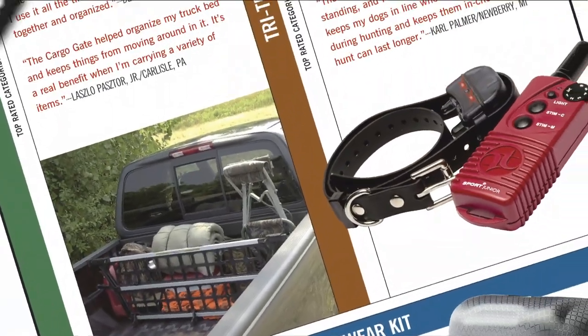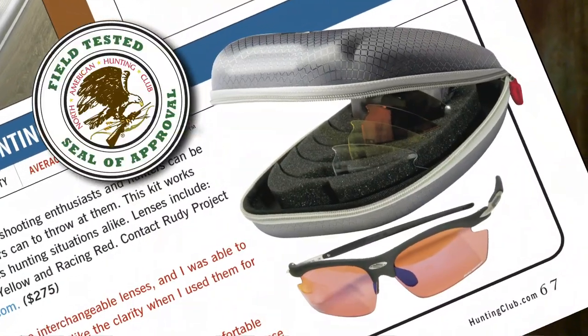Hi, I'm Ainsley Beeman, and welcome to Field Test. Everything that you'll see here has been tested and approved by members of the North American Hunting Club. If you're looking for the latest outdoor gear, this is information that you can rely on.